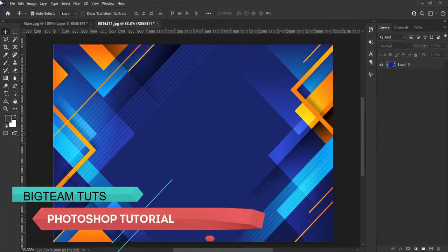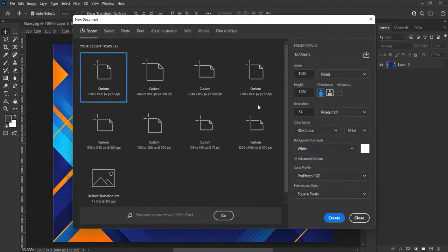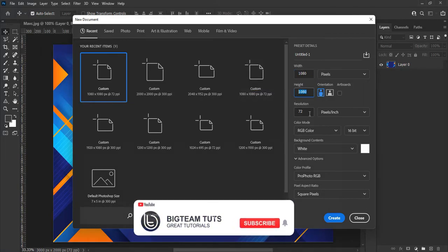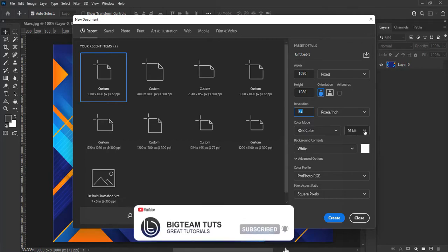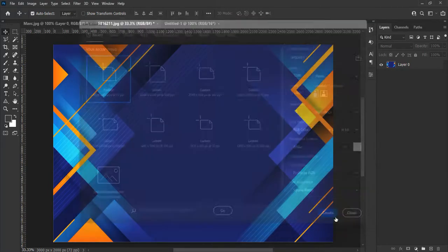Go to the top left corner of Photoshop, select File, and hit Create New File, or hit Ctrl+N on your keyboard to create a new document. Set height to 1080p, width to 1080p, resolution 72, and make it a 16-bit document to keep it clear and sharp.